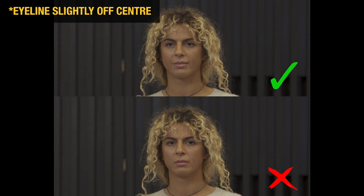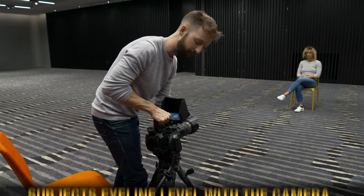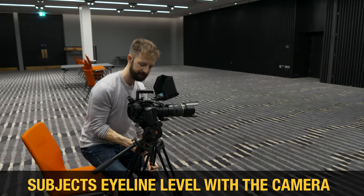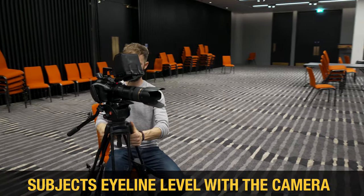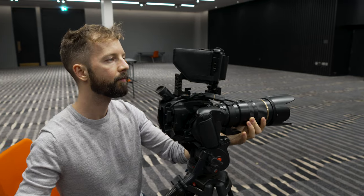I'm going to be sat right next to the camera, as close to the lens as I can, and I'm going to ask the interviewee to speak directly to me. I also want the subject's eyeline to be level with the camera and level with my eyeline as well — it's going to look more natural. We don't want to be looking up at them or down on them; we're going to get a better look if we're at the same level.